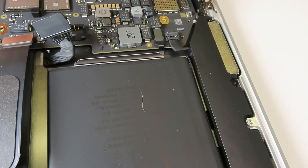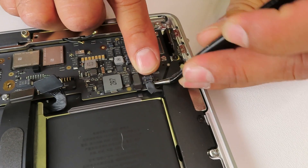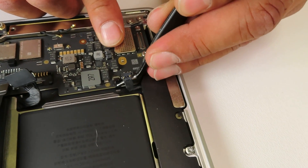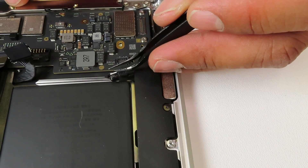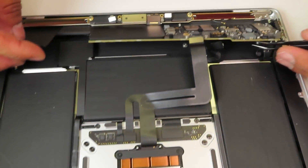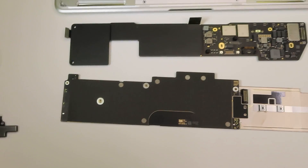Again, the same story — the logic board is fanless and only has the heat sink. They also do not offer any options to upgrade the memory or storage. So again, you would have to either order it through the manufacturer with the specs you want, or if you're buying secondhand you need to look for the proper sizing right from the start.